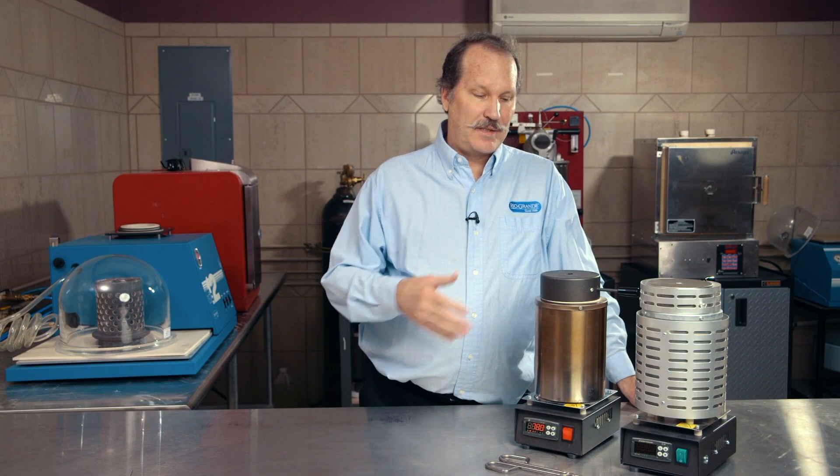Hi, I'm Greg, a member of Rio's jewelry tech team, and this is the Rio Automatic Melting Furnace.